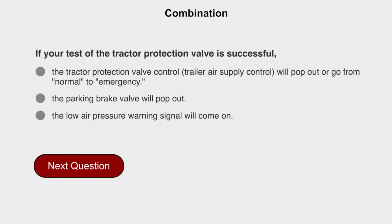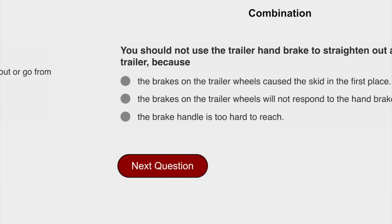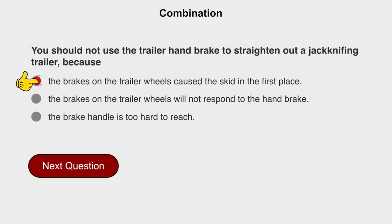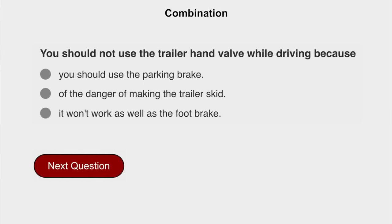If your tractor protection valve is successful, the tractor protection valve control, trailer air supply control, will pop out or go from normal to emergency. You should not use the trailer hand brake to straighten out a jackknifing trailer because the brakes on the trailer wheels caused the skid in the first place. You should not use the trailer hand valve while driving because of the danger of making the trailer skid.